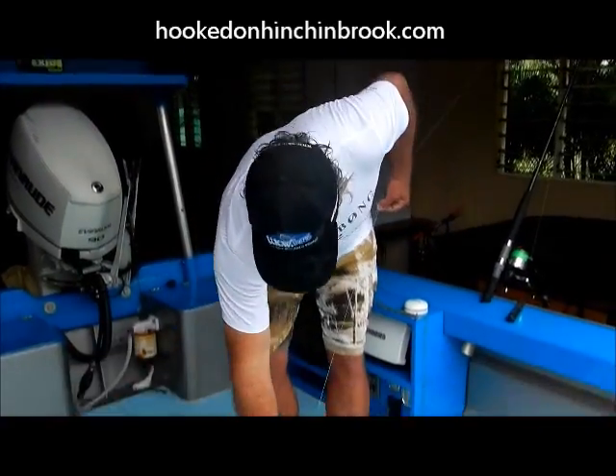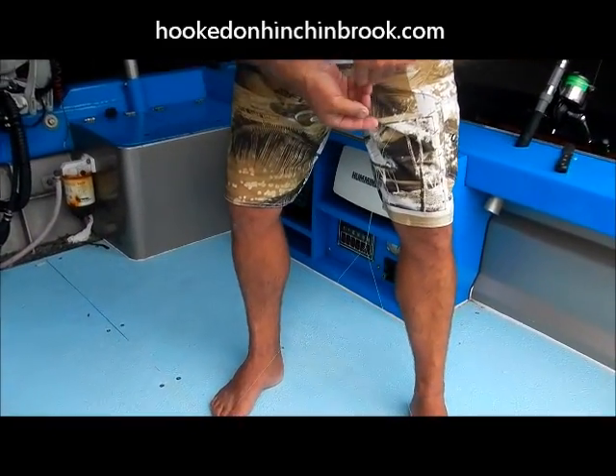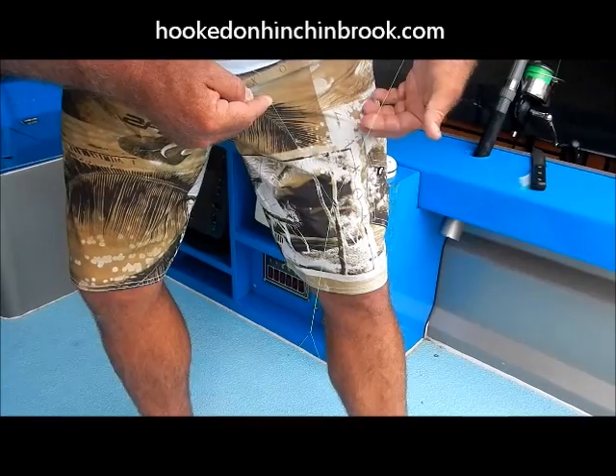Okay, spread open the knot — so around your toes, spread your toes — so you've got like the coat hanger effect. That's your main line going up to your rod tip; that is tight, and that's the most important thing.